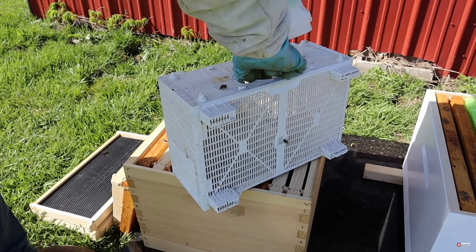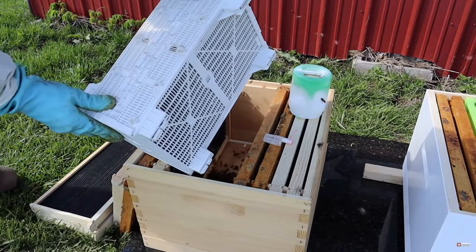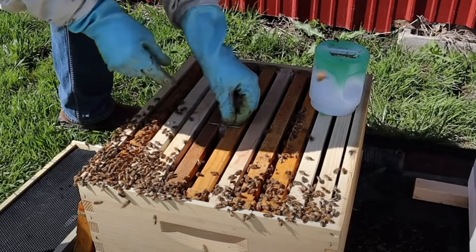What about installation? Is a package or a five-frame nuc easier to install? The package has a bit more intense labor to it. You have to open it up, take out the feeder can, remove the queen cage, set those aside, shake all the bees in by removing two to four frames from the hive, then remove the plug from the queen cage candy end, and mount the queen cage between the frames — either with a paper clip or a Christmas tree ornament hanger — so the candy end is pointing up. That's a few more steps.